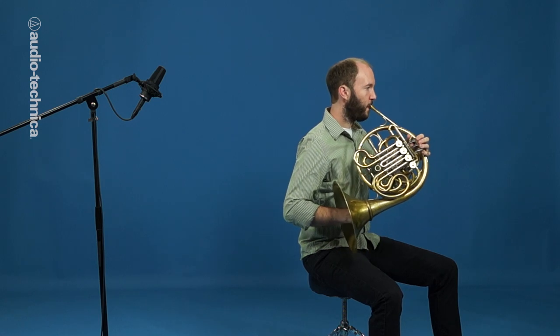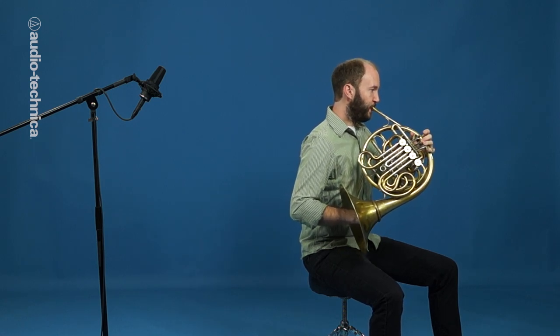If the French horn is being recorded as part of a larger group, space and isolation concerns may make micing at a distance impractical. In this case, placing the French horn at the rear of the group and micing from above will capture a suitably ambient sound while providing adequate isolation.